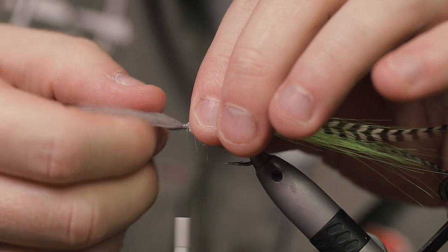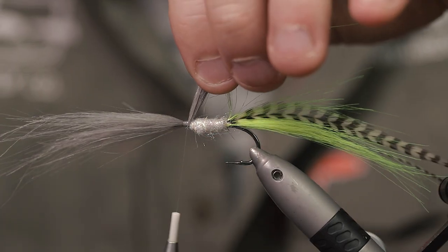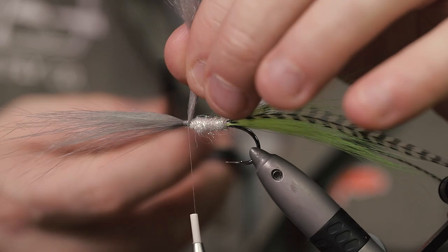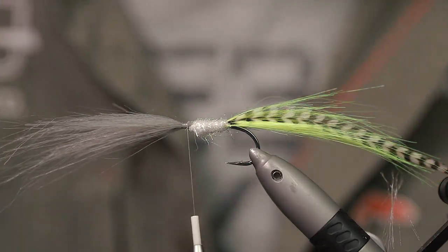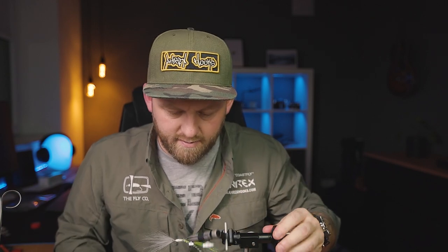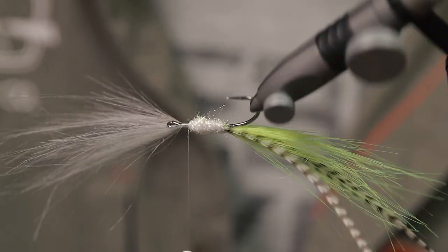Spread it out a little bit, and while you're still holding it, trim that off. Here you can see I've tied it in only on the top half of the hook.